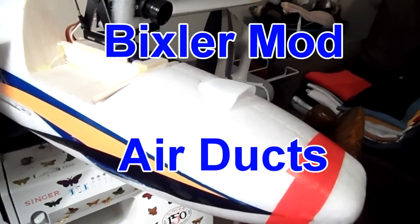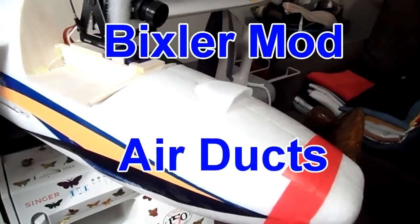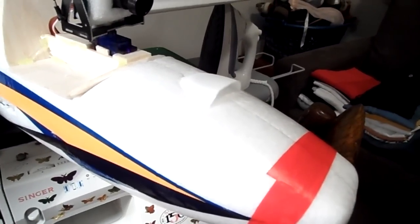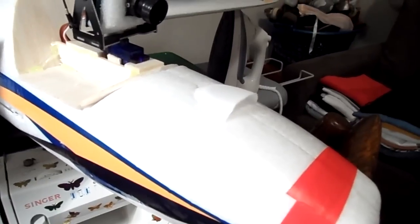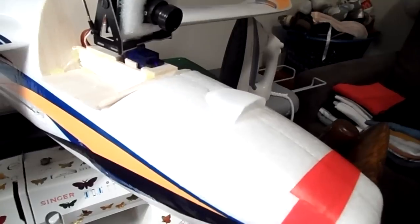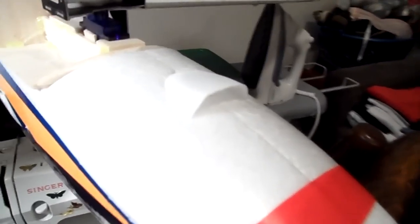G'day guys, this is me again. I just wanted to show you the air ducts that I've made, even though my plane's not glued together, but the air ducts are looking good. I have to give credit to Papo60 on RC Groups, following his build log to build the air ducts. But anyway, here they are.